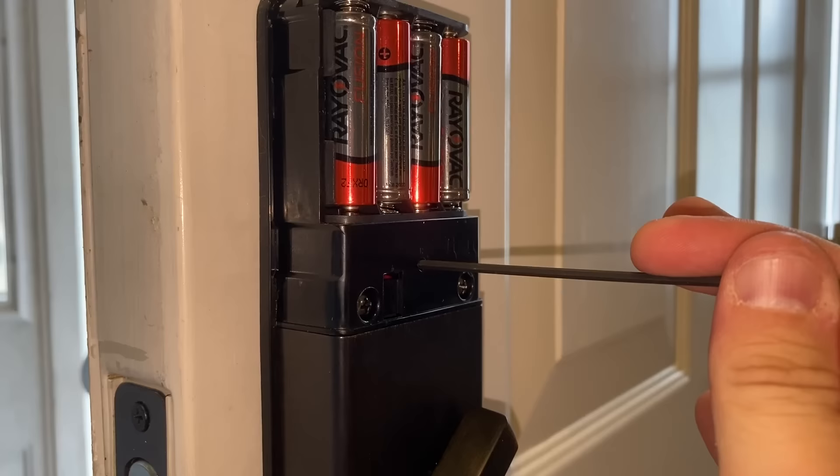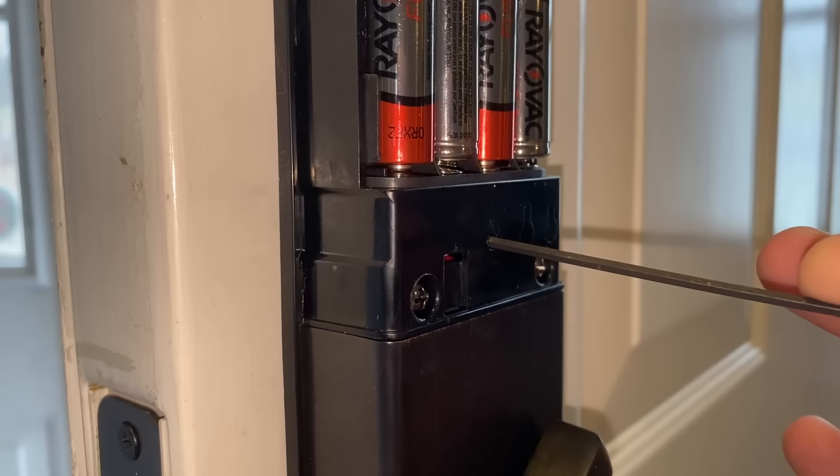Use a nail or an Allen wrench to reset it - it beeps and you're back to square one. So if you have this deadbolt, I hope this video helped you figure out how to program it.